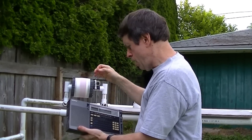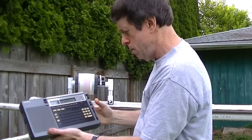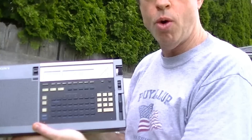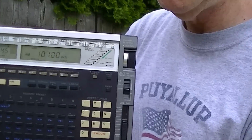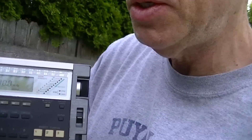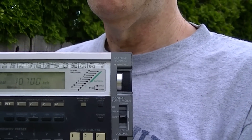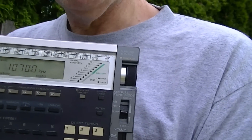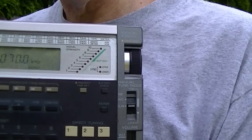I'm going to be checking out my signal first of all on the barefoot ICF 2010 model, and you'll see I have no LED indications. You can see that I have a signal pretty much at the noise level — I can't really make out any words that they're saying, but I do have something here, basically about one LED or no LEDs.